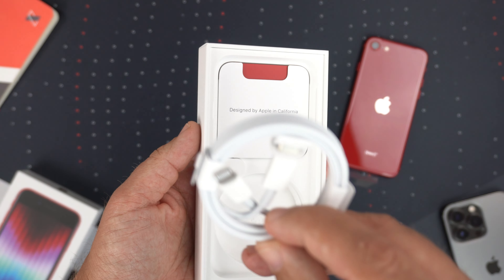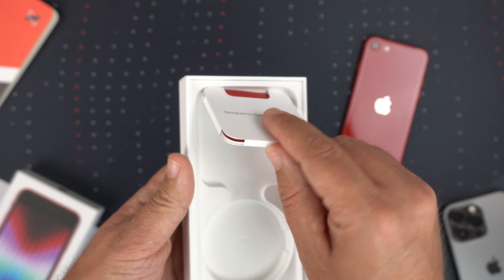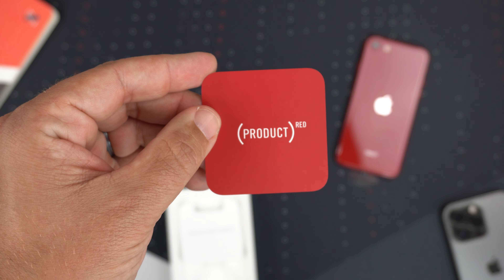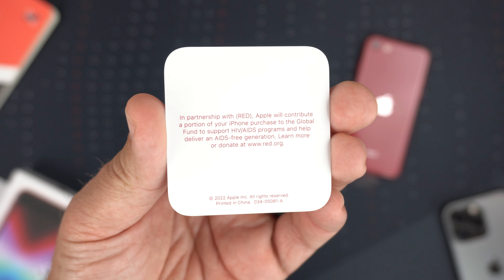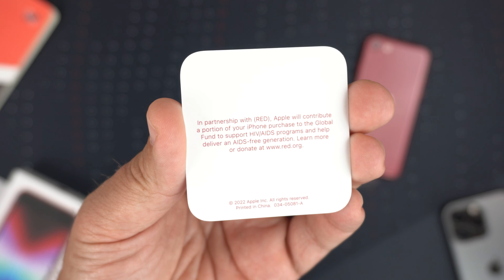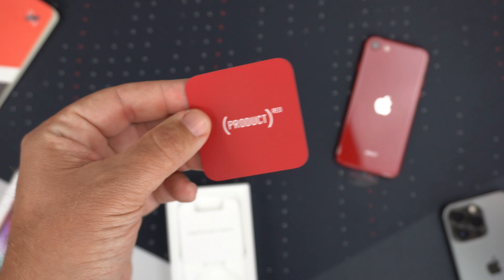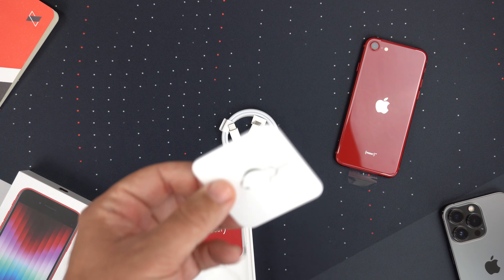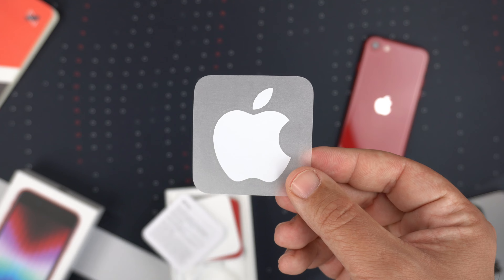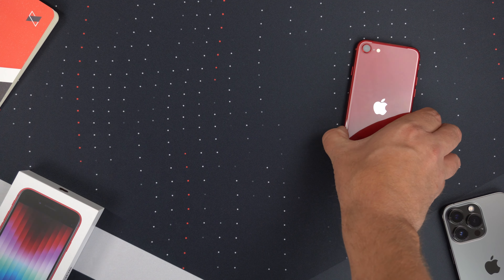Obviously there's no charging brick, but we do get a USB-C to Lightning cable, which is becoming the new standard. Inside the packaging there's your 'Designed by Apple in California' paperwork. There's also a Product RED pamphlet noting that Apple will contribute a portion of the purchase to the Global Fund to support HIV and AIDS programs — you can go to red.org to find out more. You also get your SIM card ejector tool and a sticker, though unfortunately it's not red.